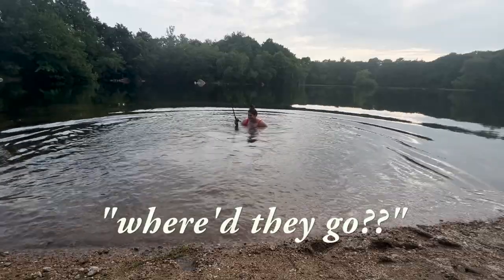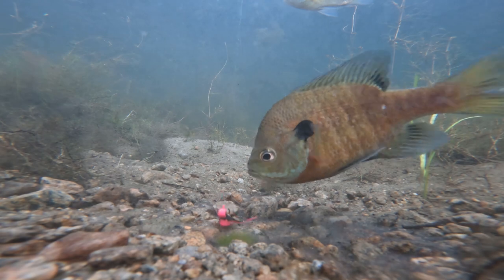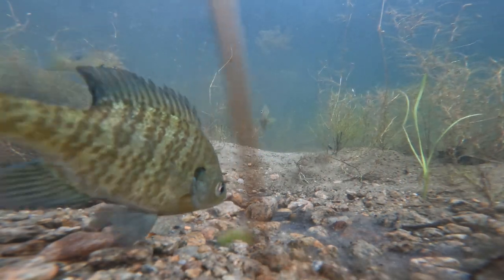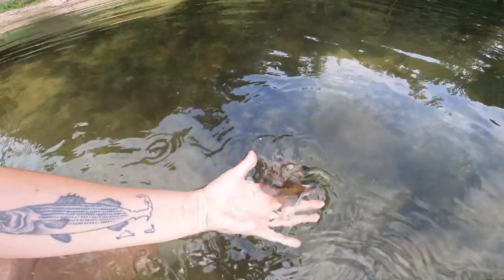If you've ever wanted to swim with the fish but not spook them and still catch them, here's a good tip. Sometimes you just gotta get in the water with them. Bye buddy! I know for a fact that footage was unreal. There were fish everywhere — at least a hundred bluegill over there. That was fun.